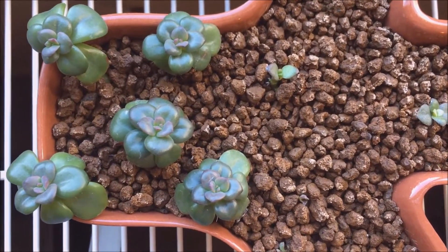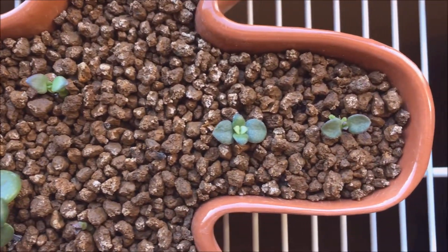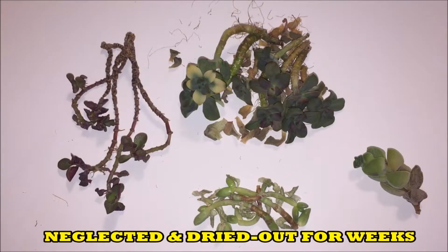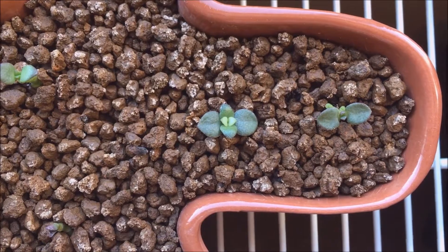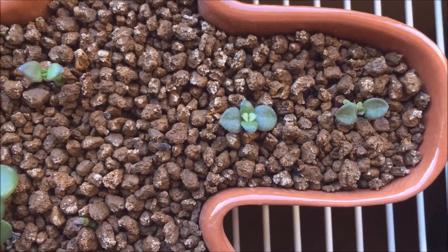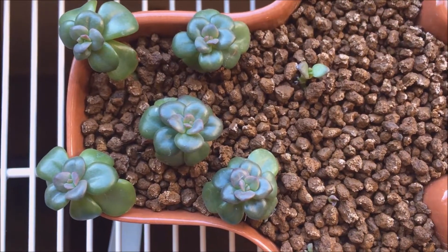I just wanted to do a quick update on this tray. This tray is from my video series 'Will They Root.' If you haven't seen those videos and you'd like to, I'll put a link to the playlist up above at the end of this video and I'll put one in the description too.